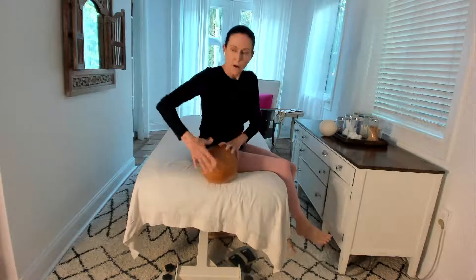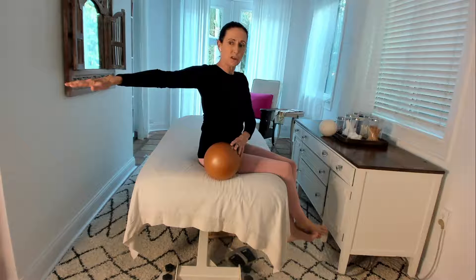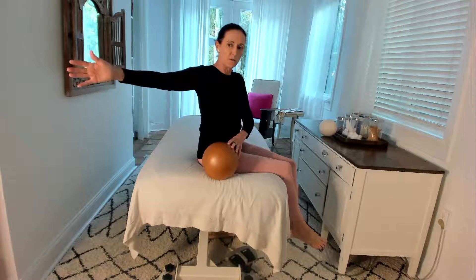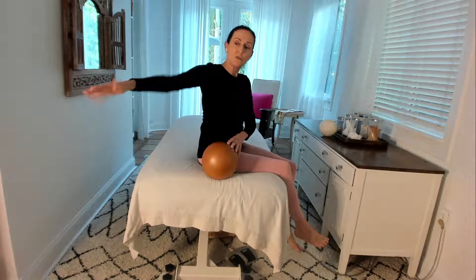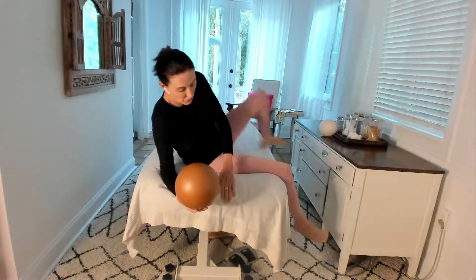We're going to be hanging the arm off the edge of the bed, but I want to show you these rotations first. Let's consider this neutral, with the hand palm straight out and arms straight out. If we open the arm up like this, this would be an external rotation. Back to neutral, and then taking the arm in this direction would be an internal rotation. So basically we're taking the joint through different motions.